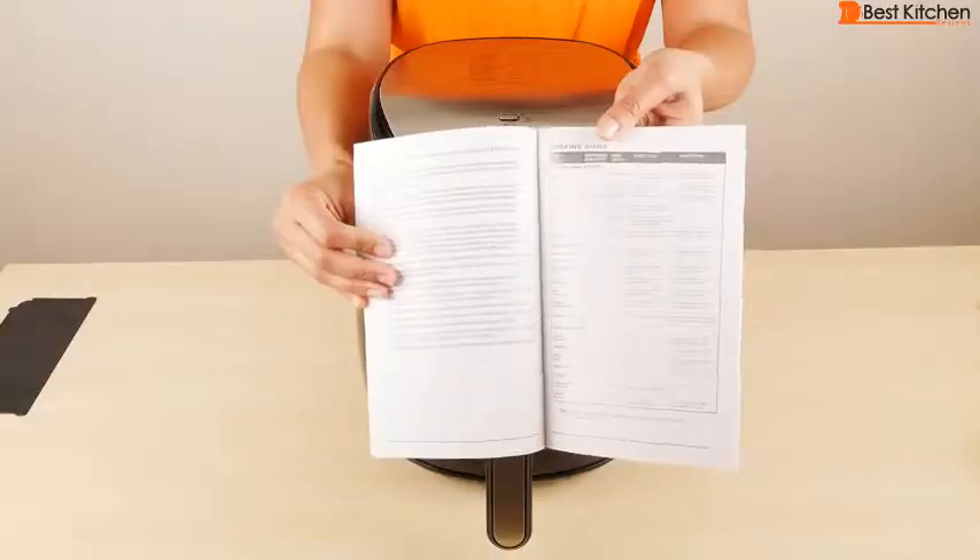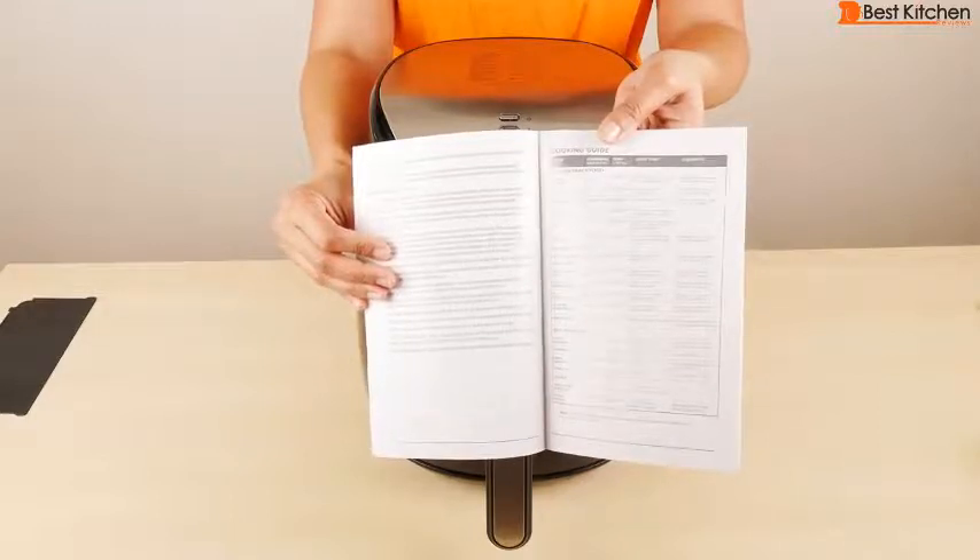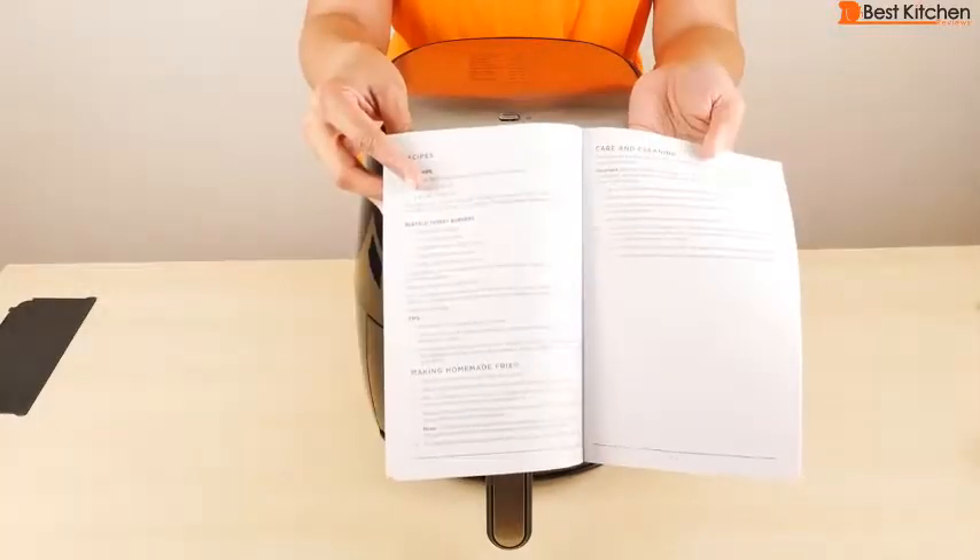The instruction manual has a cooking guide with time and temperature for frozen snacks, frozen vegetables, french fries, chicken, hamburgers, and a few recipes.